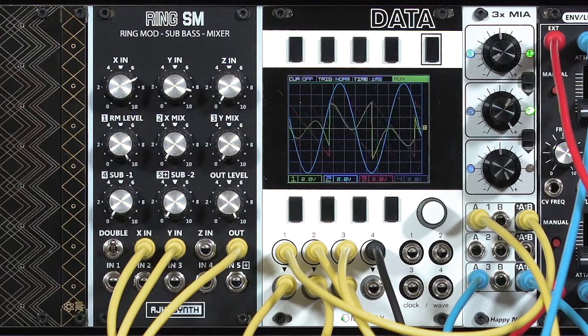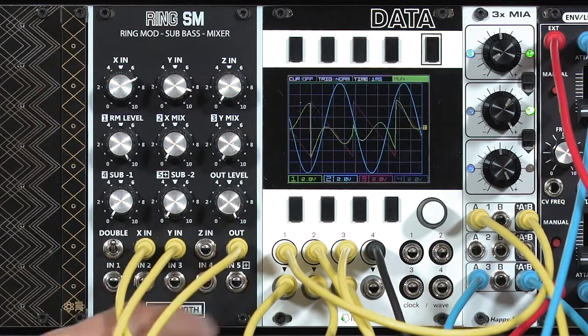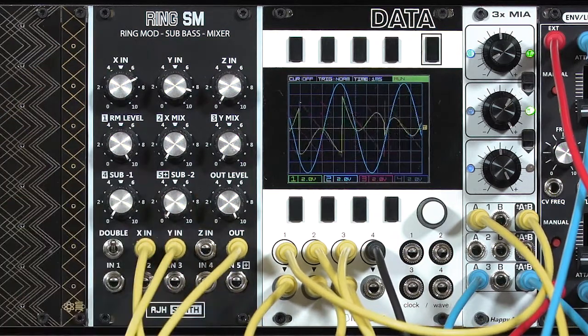Ring modulators, which used to be used quite a bit to create metallic sounds before we really got into things like frequency modulation, but also this particular module has that bonus to that mixer and also a really nice sub-octave generator.